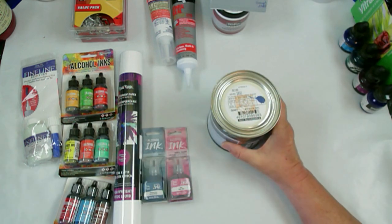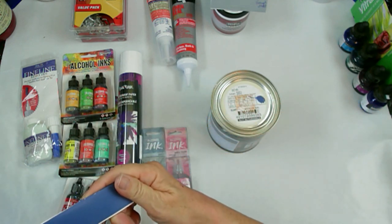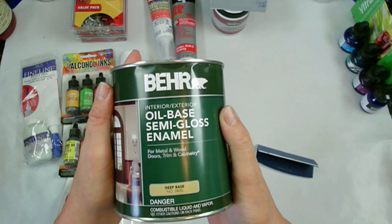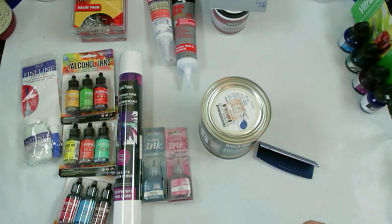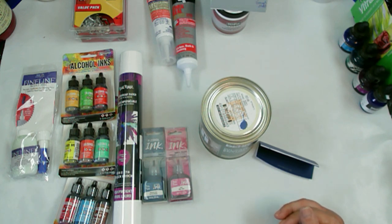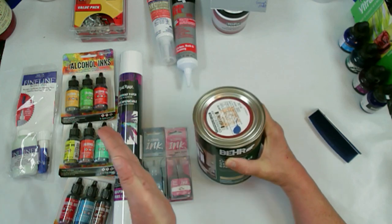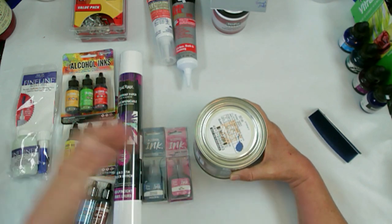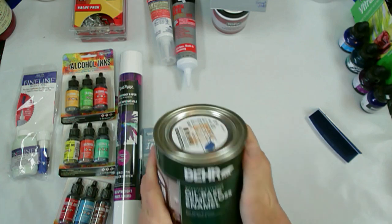I also got a new tint. This is supposed to be Sailor's Bay - let me show you the label. This is a brand that you get mixed up at Home Depot, and you can use this just like you do your other base tints in resin. I use it sparingly - in four ounces of resin, which is what it normally takes for me to do a base coat, I usually put about an eighth of a teaspoon. It doesn't take much.